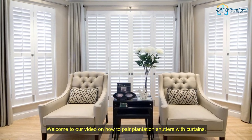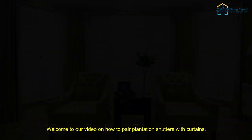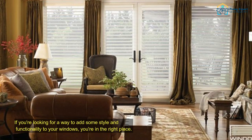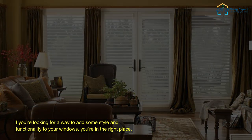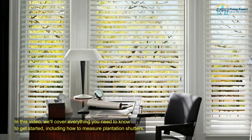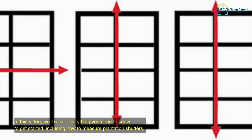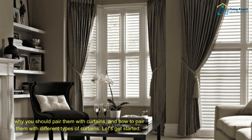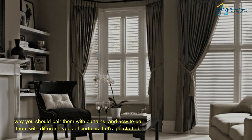Welcome to our video on how to pair plantation shutters with curtains. If you're looking for a way to add some style and functionality to your windows, you're in the right place. In this video, we'll cover everything you need to know to get started, including how to measure plantation shutters, why you should pair them with curtains, and how to pair them with different types of curtains. Let's get started.